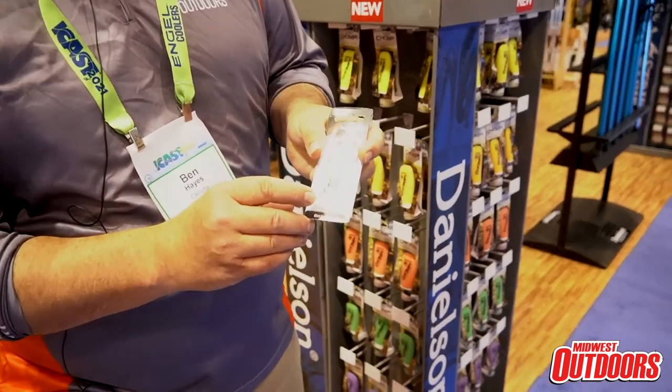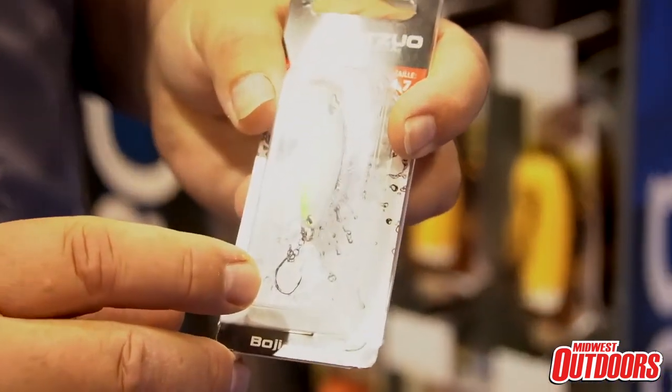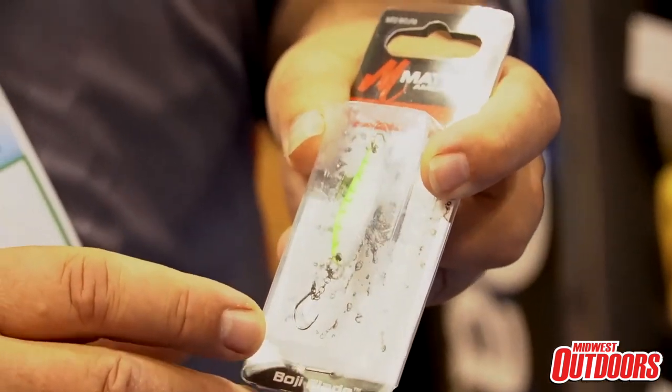Along with a chain dropper hook that you can tip with your favorite live bait or scented plastic, it's a dynamite new tactic for you guys to try throughout the Midwest for crappies, bluegills, perch, and it catches just about everything on the weed line — smallmouth, largemouth, walleyes and pike.